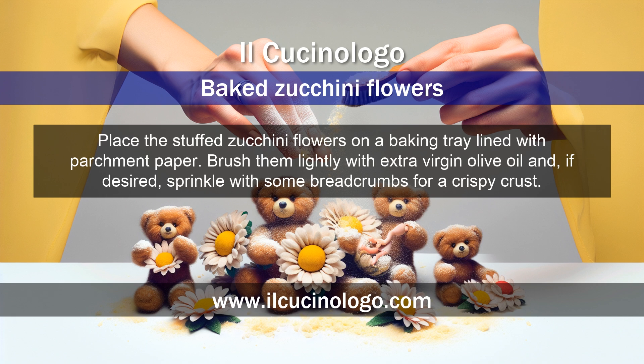Place the stuffed zucchini flowers on a baking tray lined with parchment paper. Brush them lightly with extra virgin olive oil, and if desired, sprinkle with some breadcrumbs for a crispy crust.